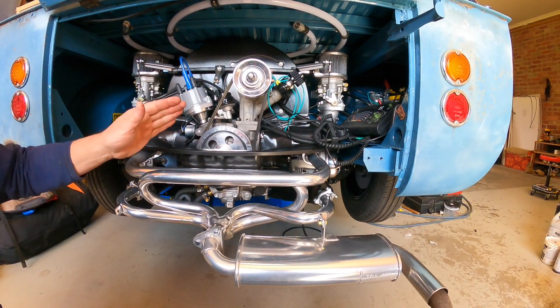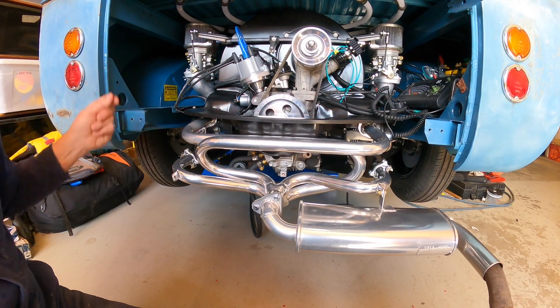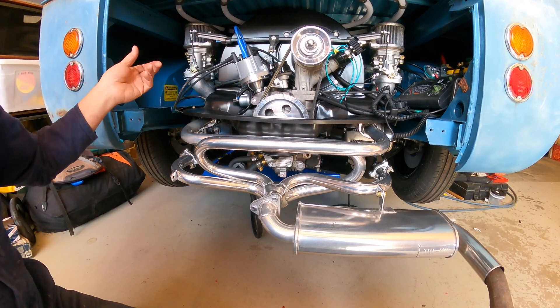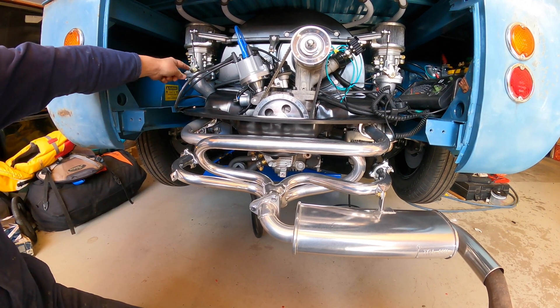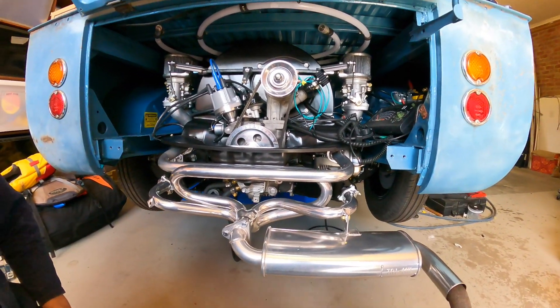So I went back and synchronised the carbies, and I still think this side's running a little bit leaner than this. So once the cam's running, I've just got to keep pumping it and keep it as rich as I can while we're running the cam in. And I'll just do it in short steps so it doesn't get too hot. Then I'll try and find out what's going on - why this one's running leaner. It's probably got something to do with the linkage setup - one's opening up more than the other at a different time.